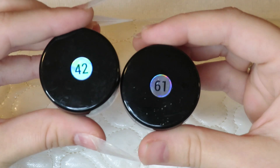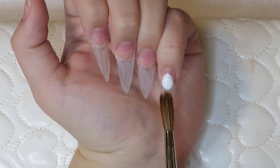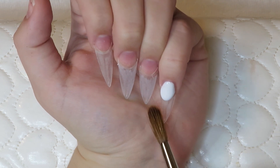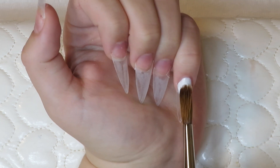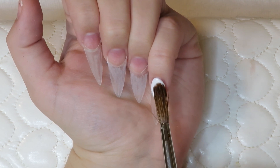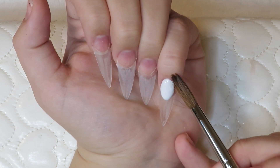So we're gonna get straight into this video. I'm going in with the ModelOnes acrylic — the red and the white from the kit. Just to start off, my room was really cold, so for some reason the acrylic was super super liquidy. This whole video was not my best — the acrylic was really watery no matter how many times I wiped my brush, it just did not want to let go of the monomer. It was really wet.